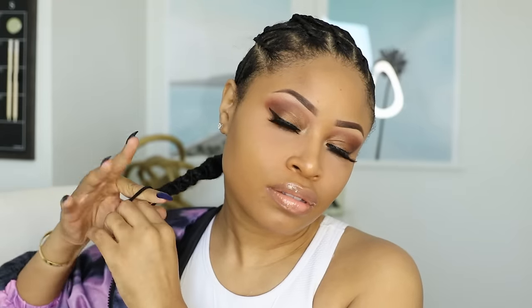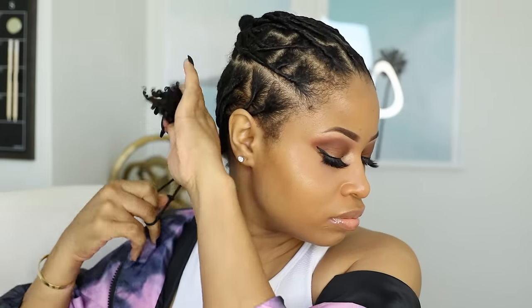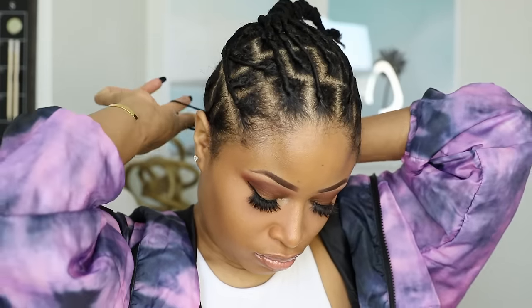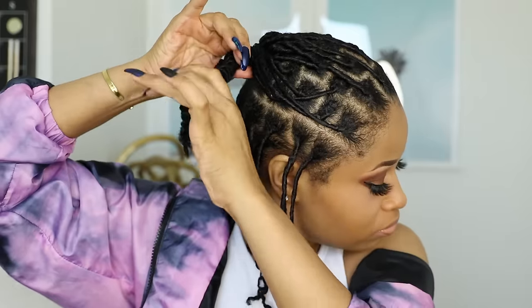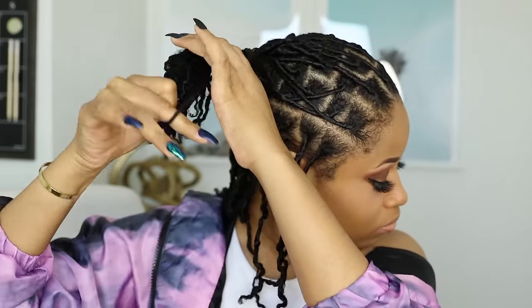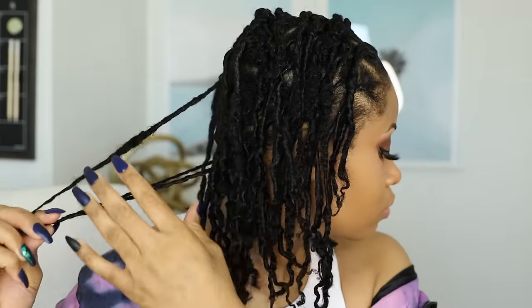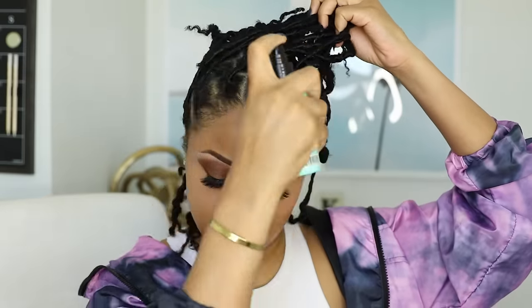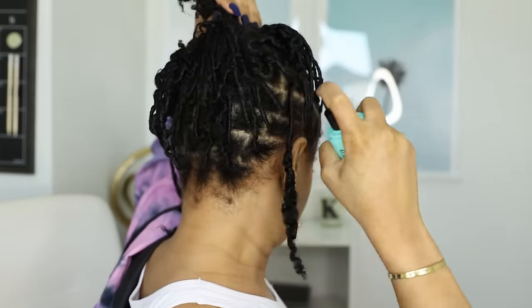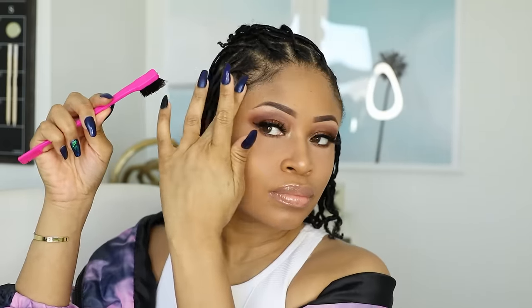Removing all the elastic bands. I sprayed all of my hair with a shine spray to get some sheen and luster going. Then I'm taking edge control and using my edge brush to lay my edges, just to bring everything together and make my hair look more finished.